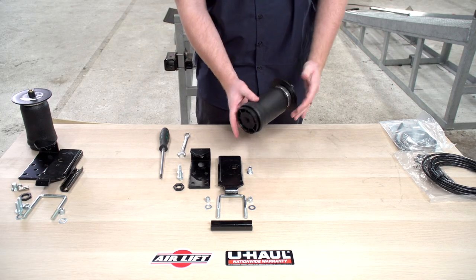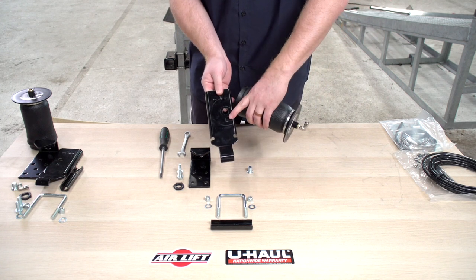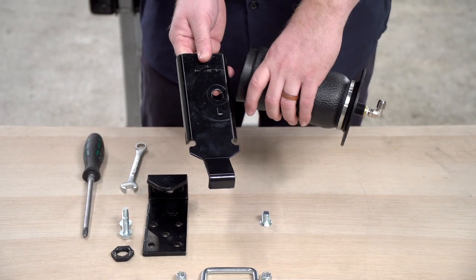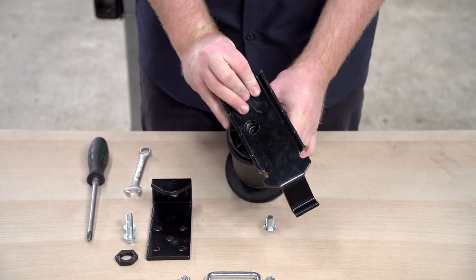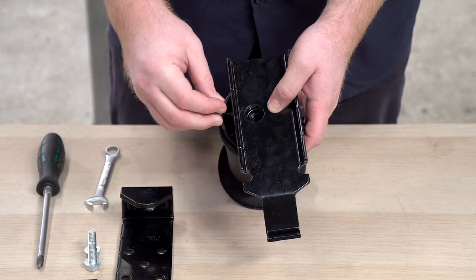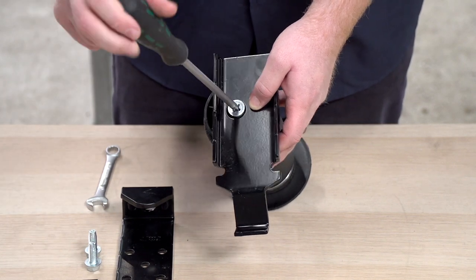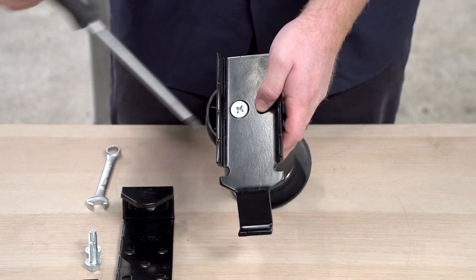For our next step we're going to install our spring bracket. They're both labeled with either an L for the left side or an R for the right side. Our left side will be for the driver side, so we'll line that up on the bottom and, using our provided screw, we'll tighten that down — leaving it a little loose for now.